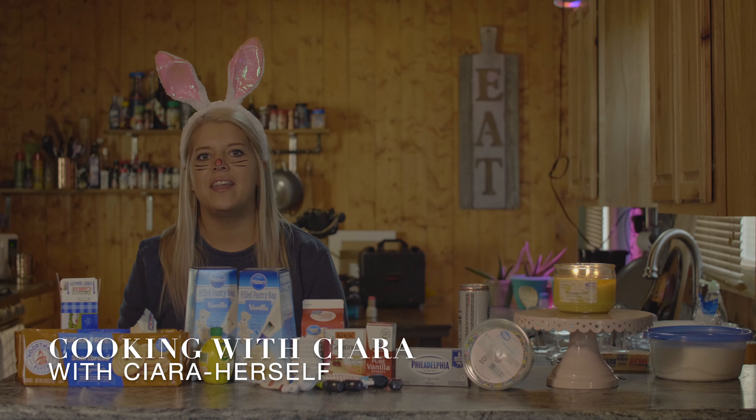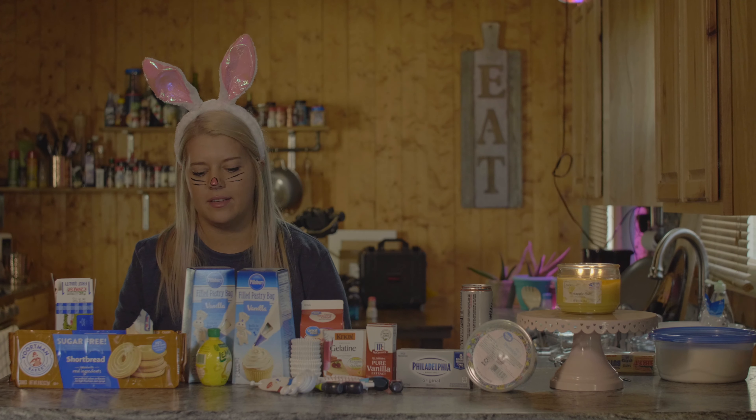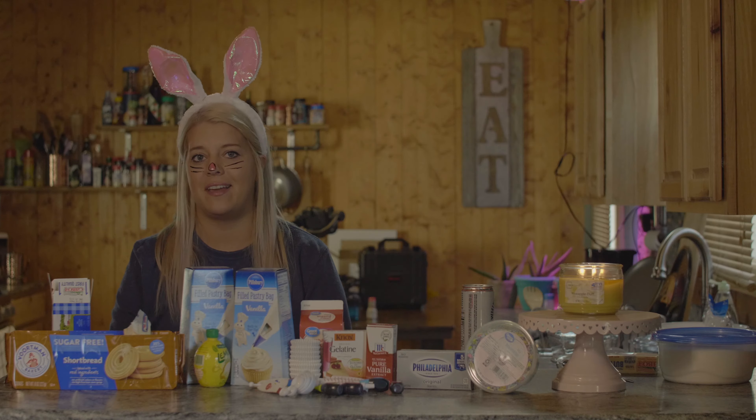Good evening everyone and happy Easter. Today on Cooking with Sierra we are going to make these amazing Easter no-bake mini cheesecakes.